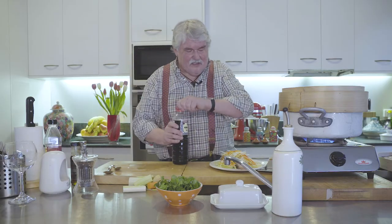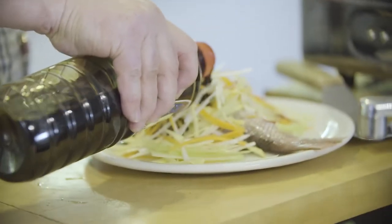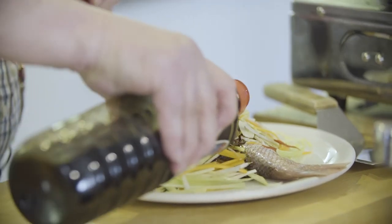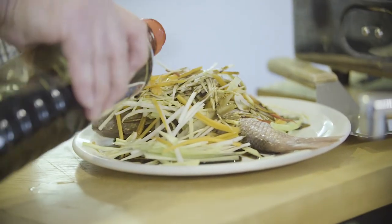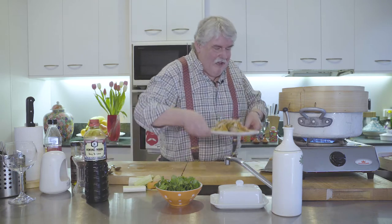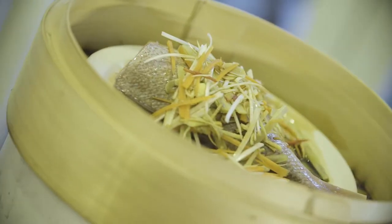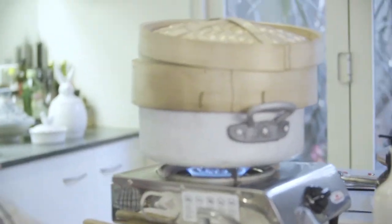The julienne will cook down at the same time as the fish cooks. We then add some good Japanese light soy — don't use the dark Chinese one, it takes over a bit — and a good whack of that. The juices of the fish will come out and form a dressing along with those lovely soy juices. Put the lid on and that'll take about 15 to 20 minutes.